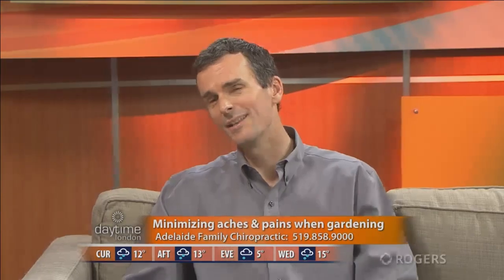Yeah, that happens quite a bit. They're probably more likely sore the next day. We've had a long, long winter — three weeks ago there was snow on the ground — and then all of a sudden we have these nice warm days and people are really antsy to get at their garden. So they go out and do eight hours of gardening, and the next day they're in pain. We're here to try to avoid that and give some tips.